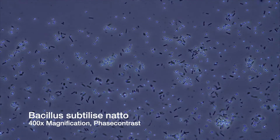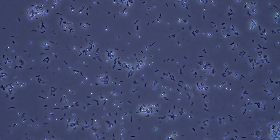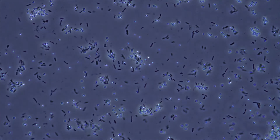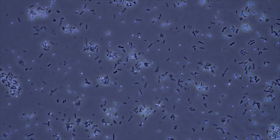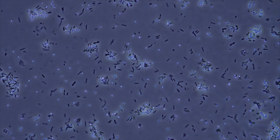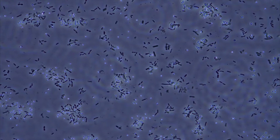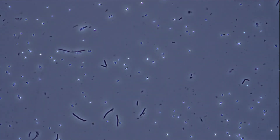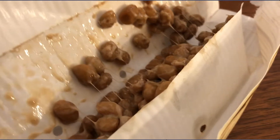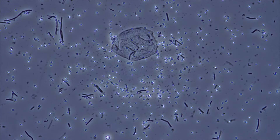May I introduce you to Bacillus subtilis natto? This bacteria is almost omnipresent in soil and can easily be cultivated by adding hay, straw, or grass to water. Natto was made in a similar way in the past — cooked beans were wrapped into hay or rice straw and kept at a temperature between 30 to 40 degrees Celsius for some days. The bacteria spores on the dry grass inoculate the beans, lead to fermentation and create the desired end product. Although modern production is far more sophisticated by using controlled bacteria inoculation, the package of natto still reminisces the good old times.